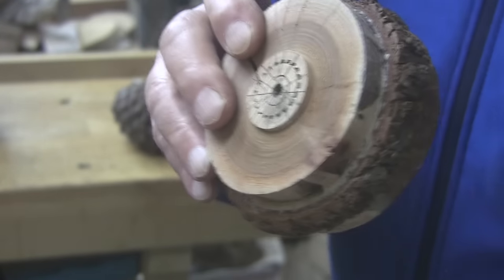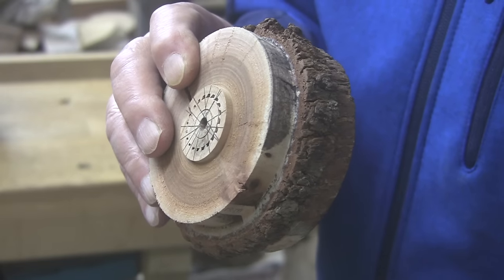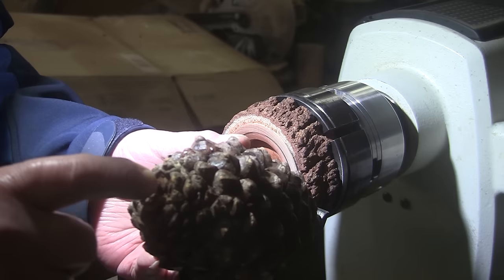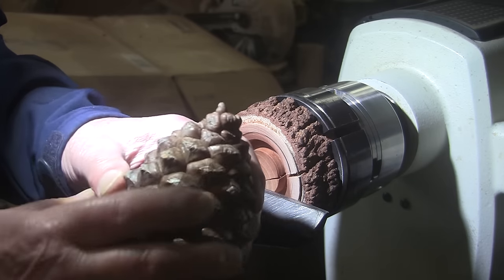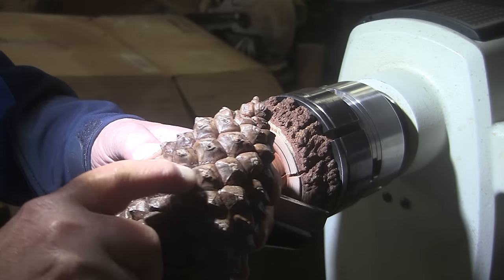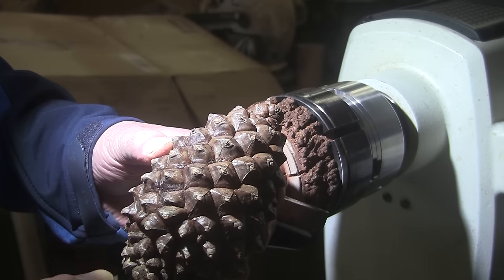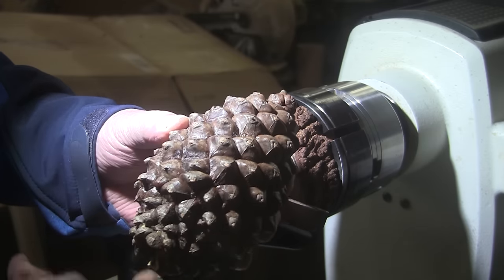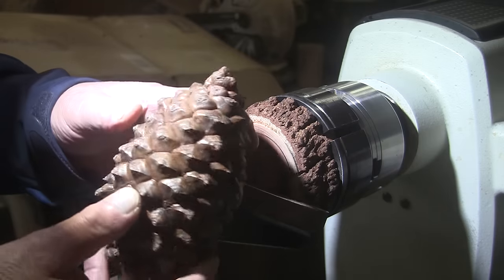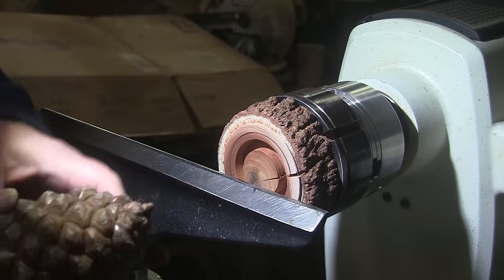Good morning, good afternoon, good evening guys — welcome here at Shady Acres Wood Shop, howdy! Now, I did wonder about drilling this out from the bottom so the outside is all untouched. I noticed how each of these points is a lighter color, and I wondered if I drilled big enough inside and put a light in the bottom, would those points light up? That would look like a Christmas tree — but I'm too scared to do that, so I'm just going to make the holder for it.